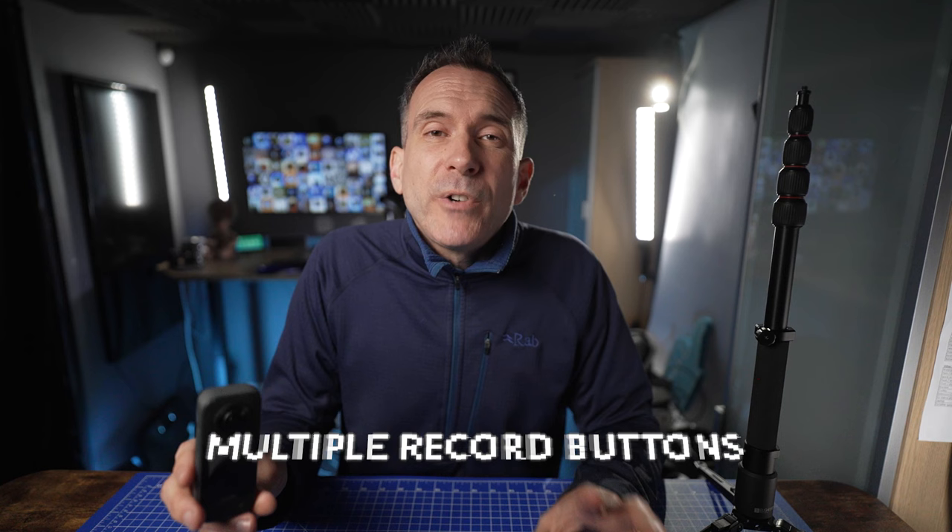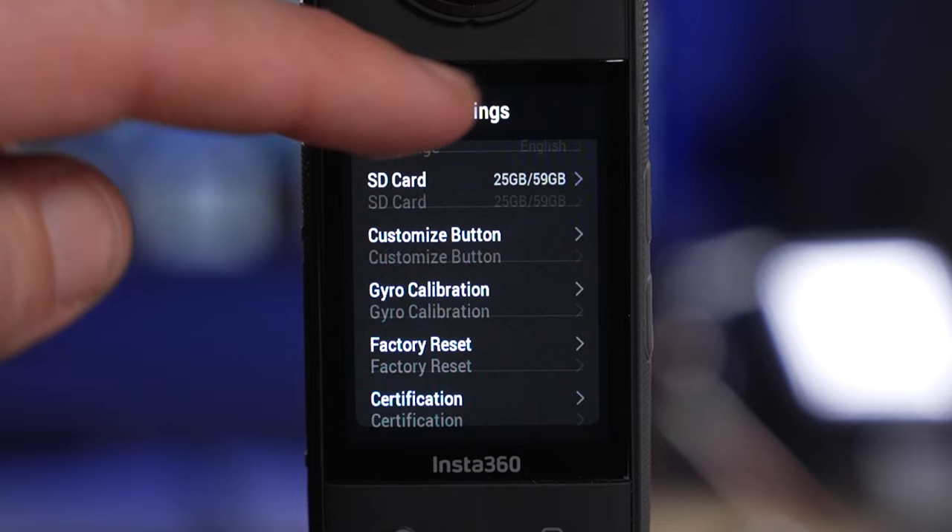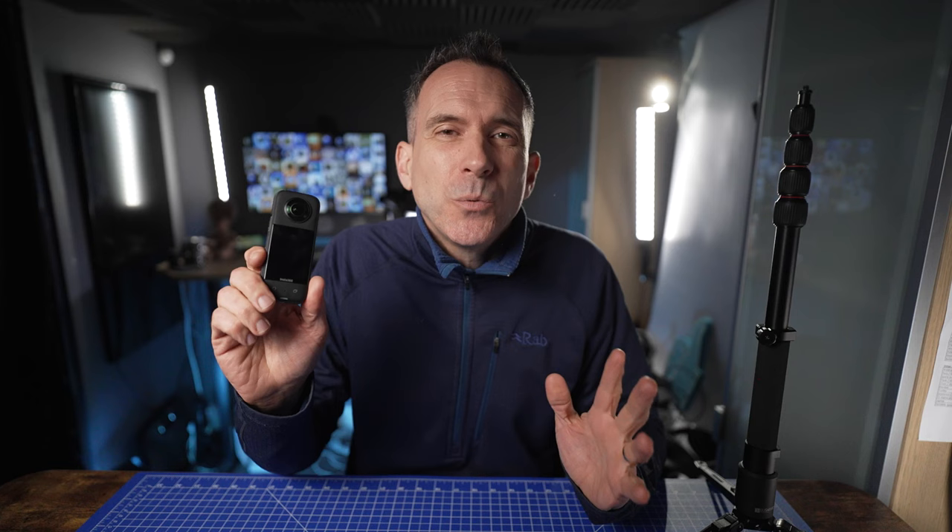If you rarely record in single lens mode, change the single lens mode button at the front to another record button. You can do this in the settings menu by going to customize button and selecting record video. This way, no matter which button you press on the front, it will go into record mode, so there's no way you can accidentally record in the wrong mode. That tip was part of my 360 camera hacks video — let me know any camera tips you want to share in the comments, and I'll see you in the next video.